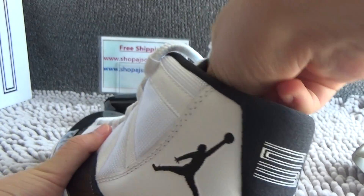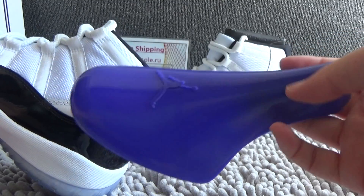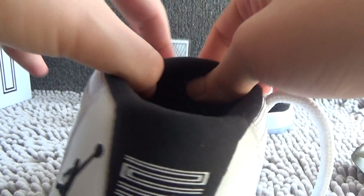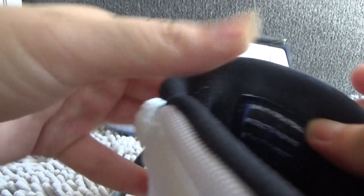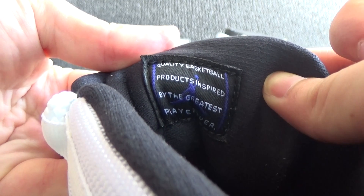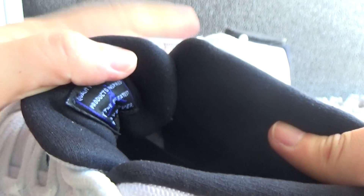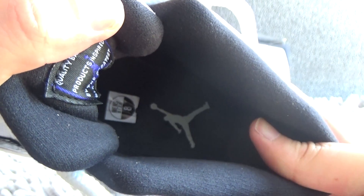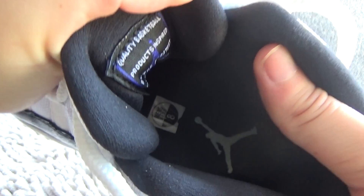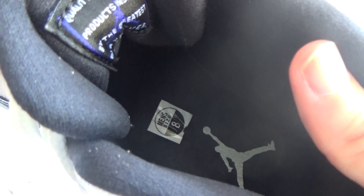Now let me show you the insert. Shoe tree — we can see its colorway, we can see the Jumpman. The inside is all white. And we also can see a white logo of Jumpman on it, and also the size tag — size 8.